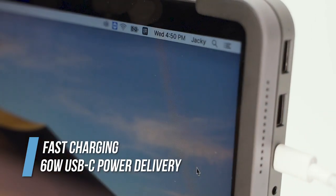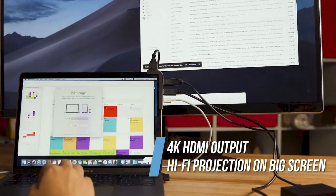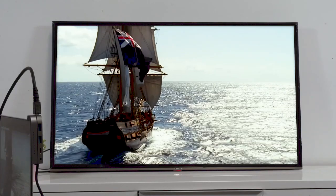Bolt Hub Pro charges your Apple devices fast. The HDMI allows 4K for different devices. Besides the workspace, you can also embrace the high-definition display for watching movies or playing video games.